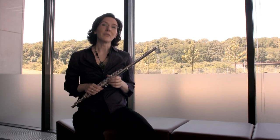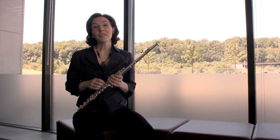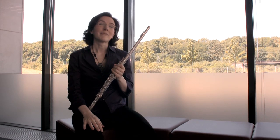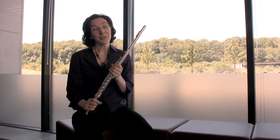Circular breathing on the modern flute is not for the faint of heart, but it's something that any flutist can do who is of intermediate or advanced level. All that you need is a time commitment of 10 to 15 minutes a day, a lot of perseverance, and a beginner's mind.